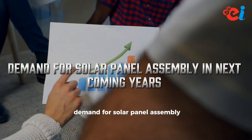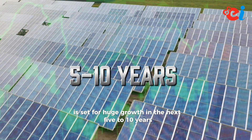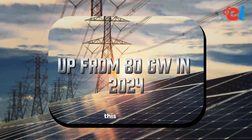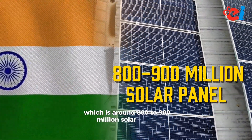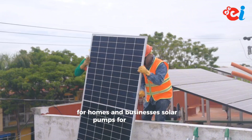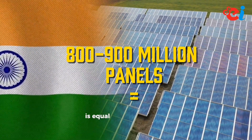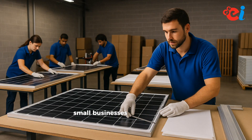Demand for solar panel assembly in coming years: The solar panel assembling business in India is set for huge growth in the next 5–10 years. India aims to reach 280GW of solar energy by 2030, up from 80GW in 2024. This means the country needs to add 200GW of solar power, which is around 800–900 million solar panels. The main drivers will be rooftop solar for homes and businesses, solar pumps for agriculture, commercial setups, and government-backed green energy projects. India's need for 800–900 million panels equals about 2.5 crore panels per year — only a fraction assembled by small businesses. There's room for you.